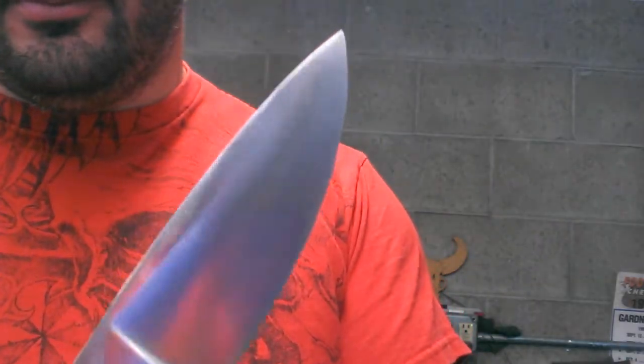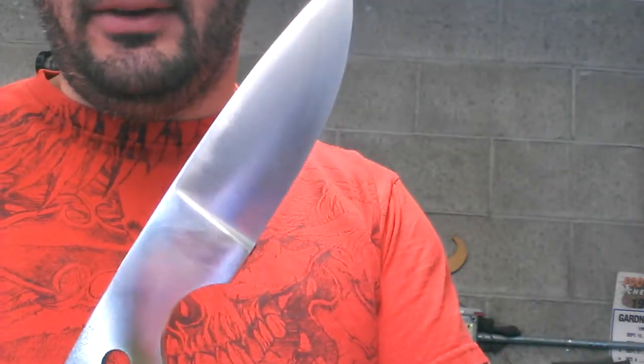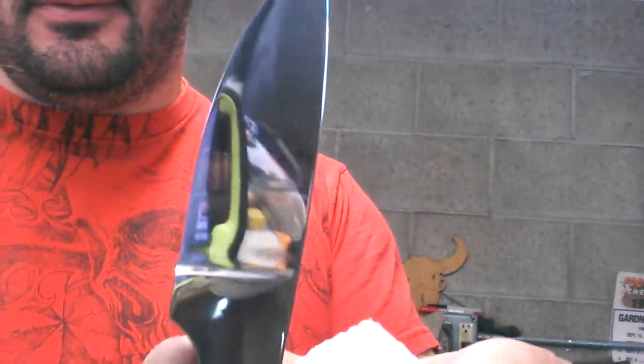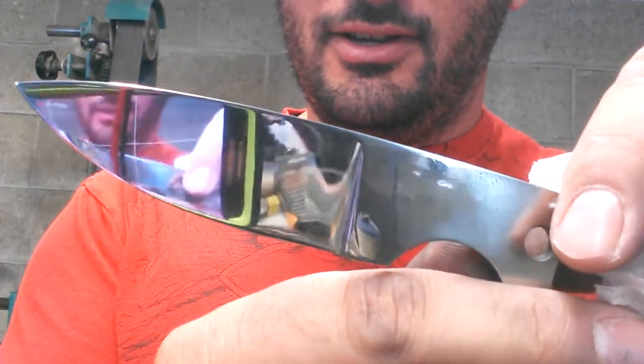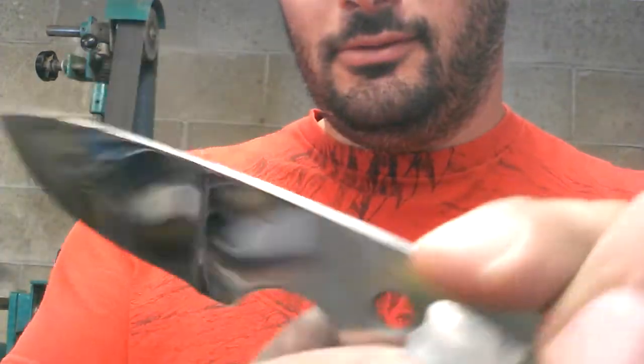Started grinding out my EDC drop point. And I started to get the finish right — oh wait, wrong side. I'm looking at the finish side. But getting the finish up to par. Like before. After.